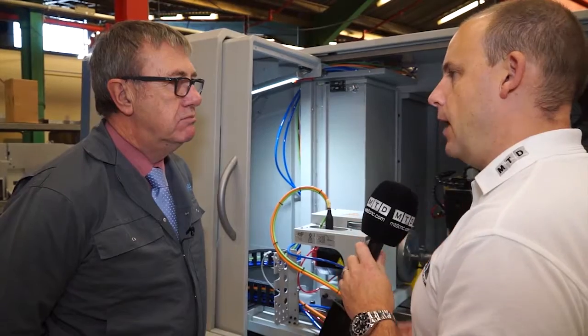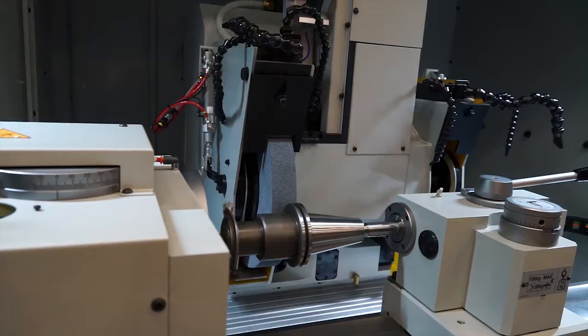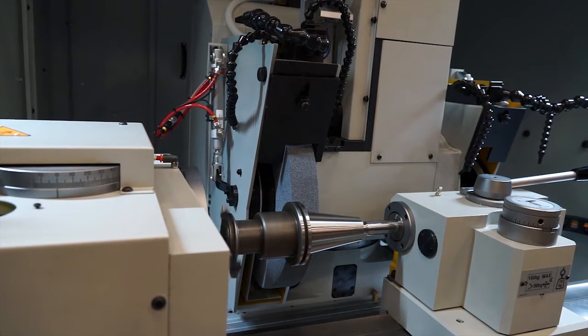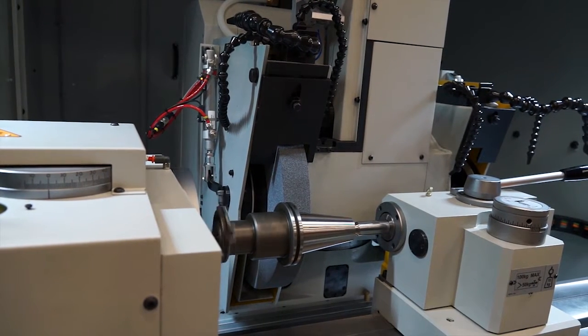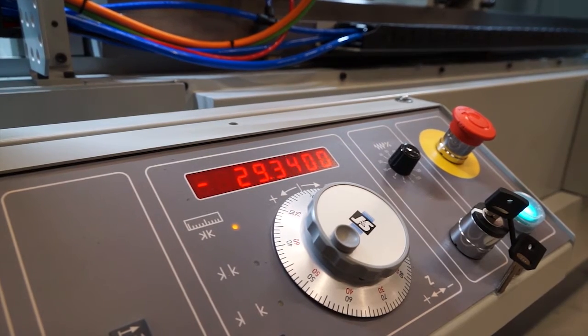We've spoken about the fact you've got external and internal grinding, but what size of components could you cope with? 300mm diameter. This particular machine has 160mm centre height. Other machines within the range have bigger centre heights in order to swing larger components. One of the main differences is the Ultramat range comes fully kitted out with all of the features that are options on the Suprema — scales, encoders, etc.